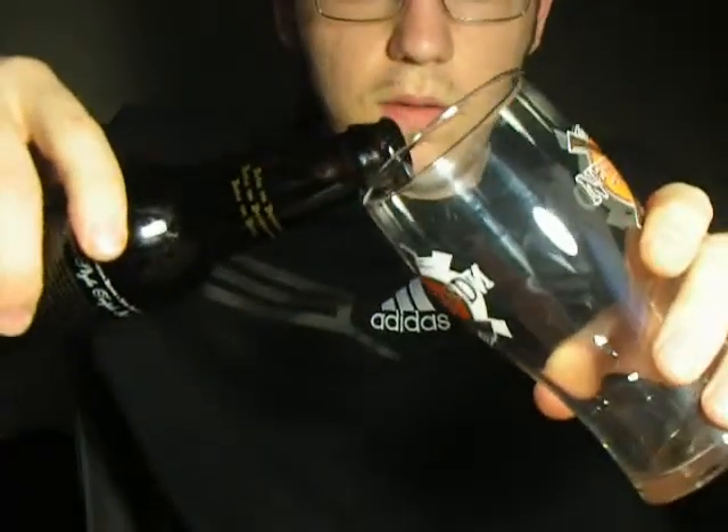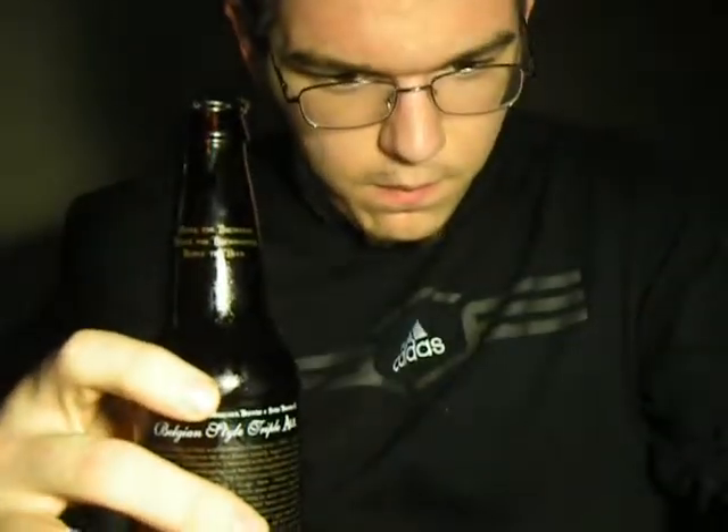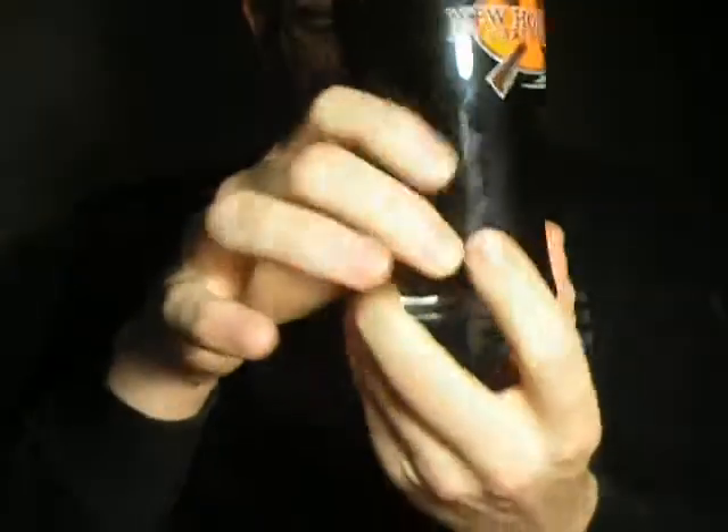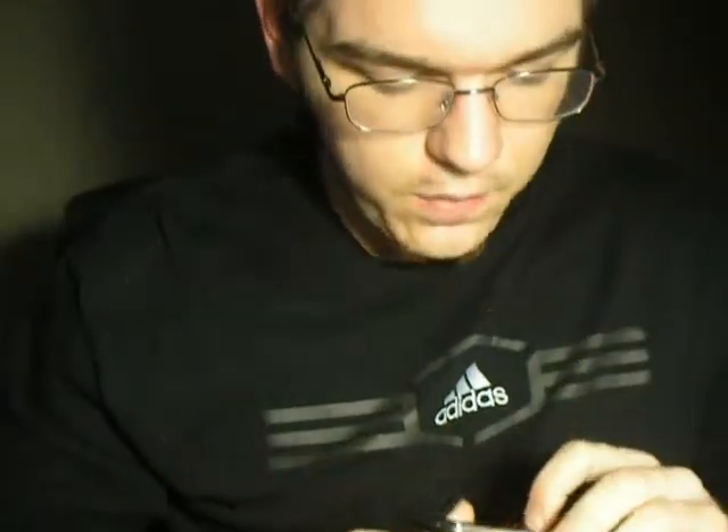Okie dokie, let's see. And there you have it. Some good carbonation coming up, about maybe a finger of khaki head — toasted, yeah, caramel and chocolate and biscuit-like aromas.